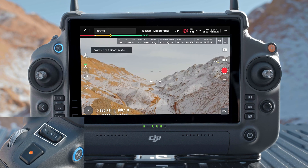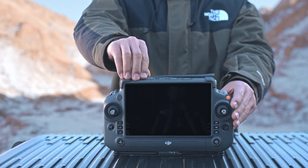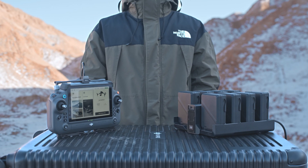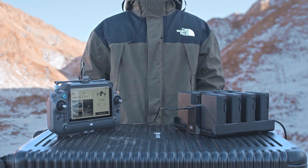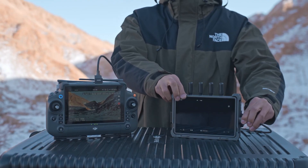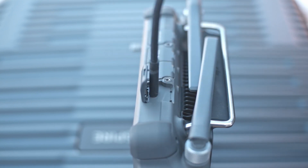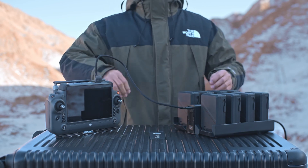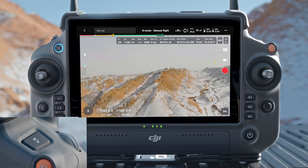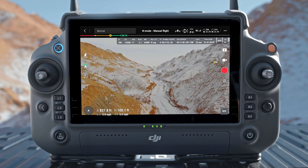Flight Mode switch: switch between S Mode (Sport), N Mode (Normal), and F Mode (Function). The function mode can be configured in DJI Pilot 2. Micro SD card slot: use to insert a Micro SD card. USB-A port: connect to the battery charging hub for firmware update; users can also insert third-party devices such as a USB flash drive or USB card reader. HDMI port: for outputting the HDMI signal to an external monitor. USB-C port: for charging the remote controller. Focus shutter button: press halfway to autofocus and press all the way down to take a photo. Right Dial: control the pan of the gimbal by default. C1 button: re-center the gimbal. C2 button: enter full screen mode — the function can be set in DJI Pilot 2.